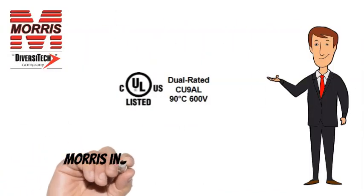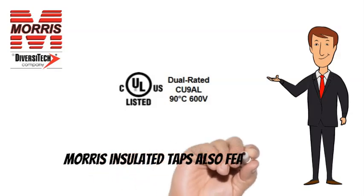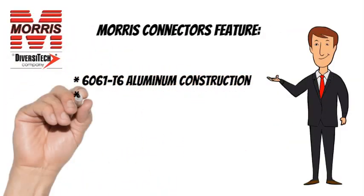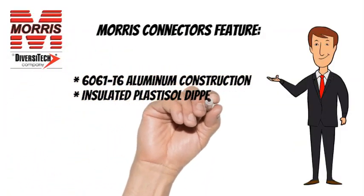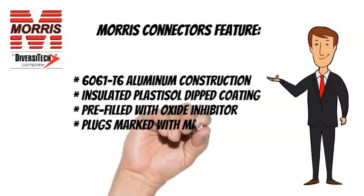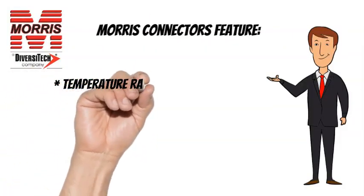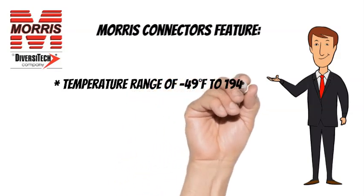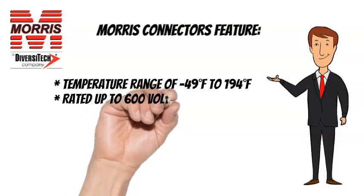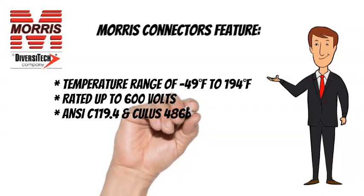Morris Insulated Taps are CULUS listed and also feature 6061T6 Aluminum Construction, Insulated Plastisol Dipped Coating, Pre-Filled with Oxide Inhibitor, and Plugs Marked with Max Wire Size. Temperature Range of minus 49 degrees Fahrenheit to 194 degrees Fahrenheit, rated up to 600 Volts. ANSI C-119.4 and CULUS 486B listed.